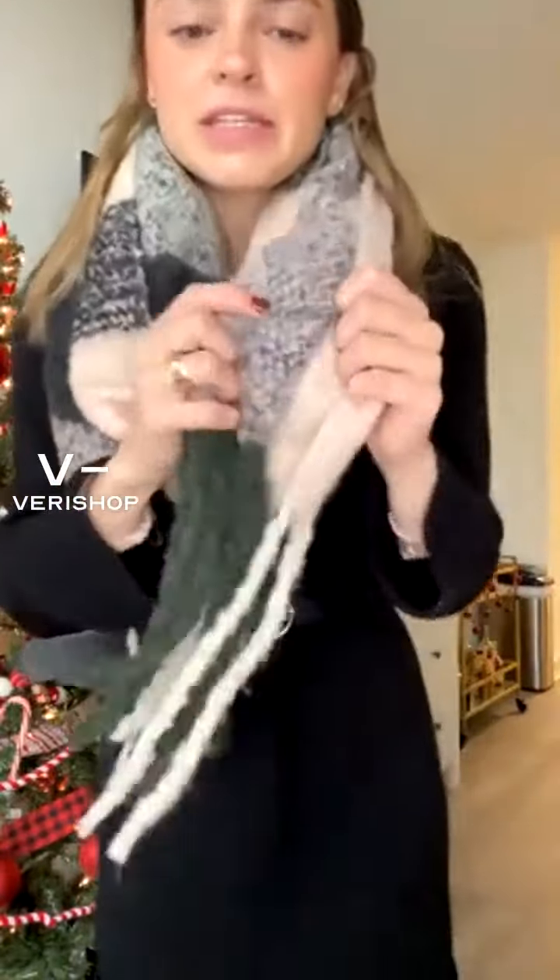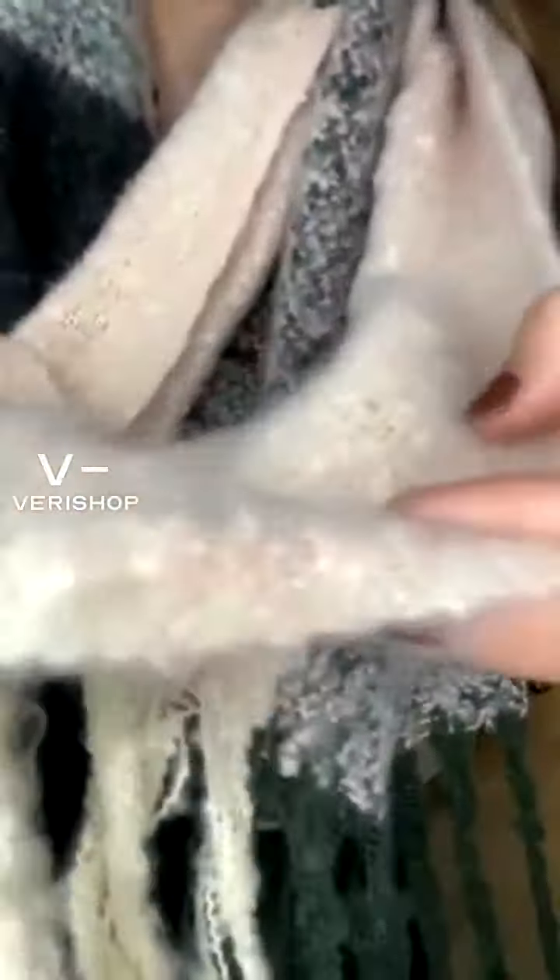Okay, here it is on. You can definitely tell how nice and thick it is now that I have it on. It's got these really cute little fringes at the bottom — I love scarves with that. I think it's just a classic winter look. The material is so so soft. Let me hold it up to the camera.